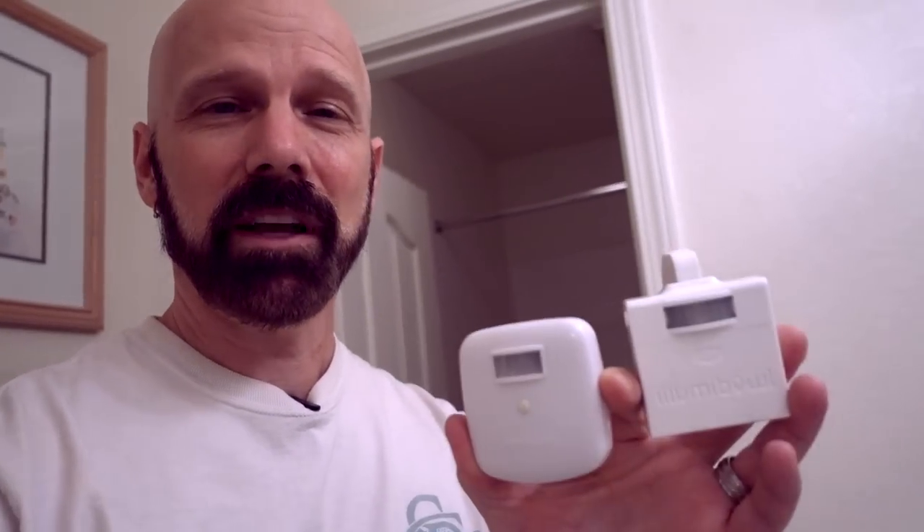Both the Illumabowl and the Bowl Light want you to bend the arms to conform to the bowl, and then put them in the bowl. Bowl Light and Illumabowl are similar. Bowl Bright is a little different — it's older, from around 2014. I'm mainly comparing Bowl Light and Illumabowl because they're still advertising, still relevant, and function and look very similar. They're both motion and light sensitive, so when they detect motion in darkness, they'll turn on a light in your bowl.